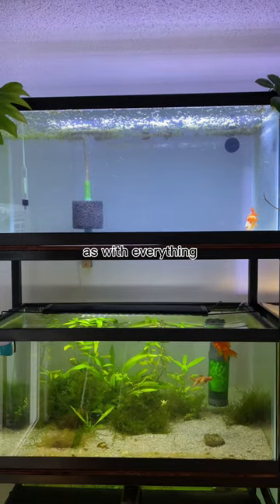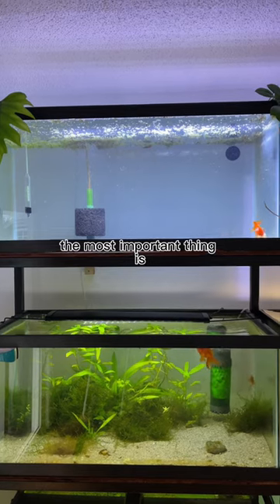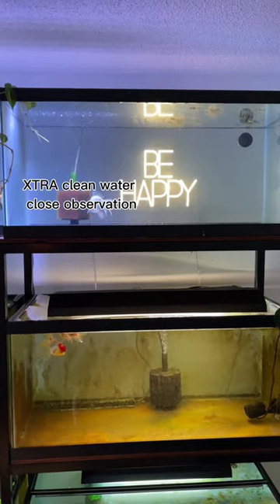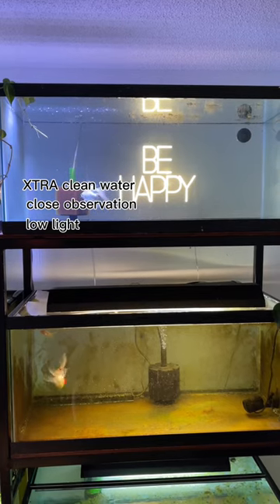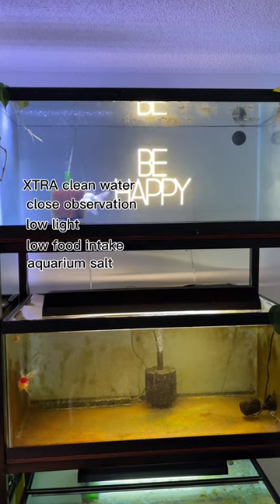How do I quarantine new fish? As with everything, there's not one right way to do it. The most important thing is just that you quarantine at all. For me, it's about extra clean water, close observation, low light, low food intake, and maybe a little aquarium salt.